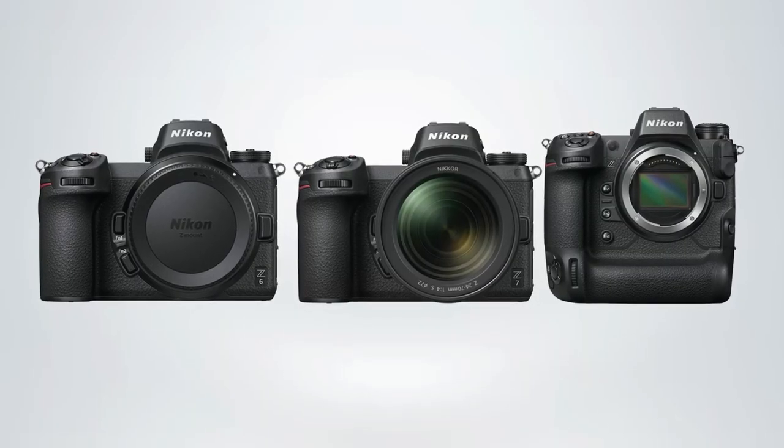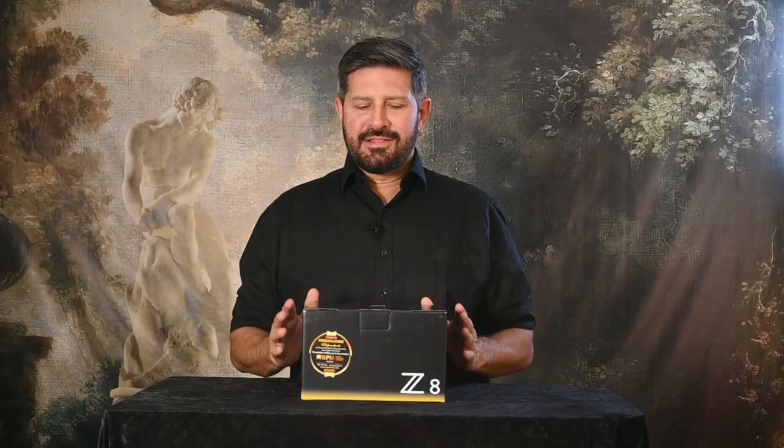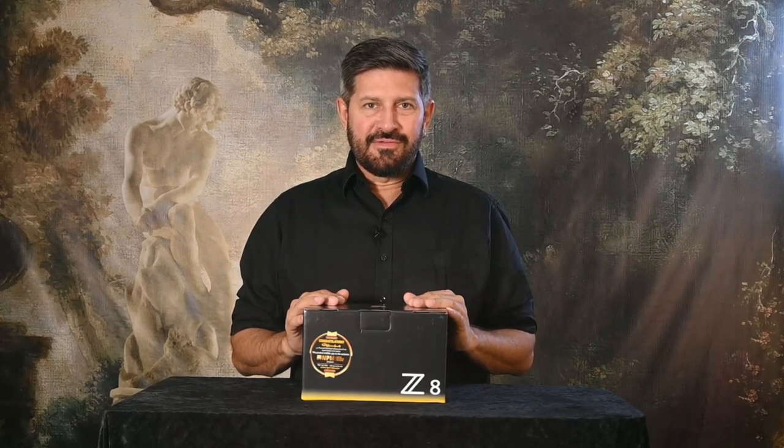They have a series of cameras which go from Z7, Z6, and on till Z9, and this new camera sits in the middle of the Z7 and the Z9. It has all the technology of the Z9 compressed into a smaller body, so let's see what they have in the box.